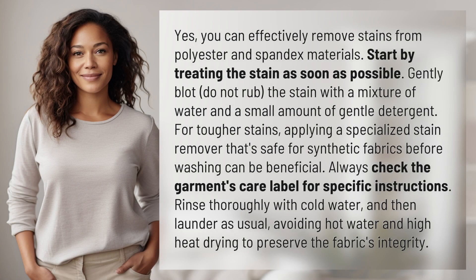Yes, you can effectively remove stains from polyester and spandex materials. Start by treating the stain as soon as possible. Gently blot — do not rub — the stain with a mixture of water and a small amount of gentle detergent. For tougher stains, applying a specialized stain remover that's safe for synthetic fabrics before washing can be beneficial.